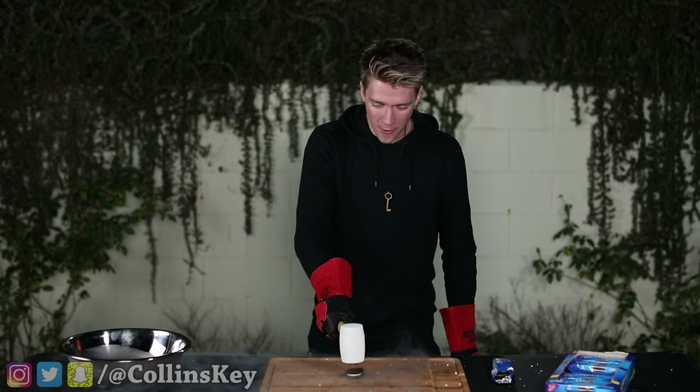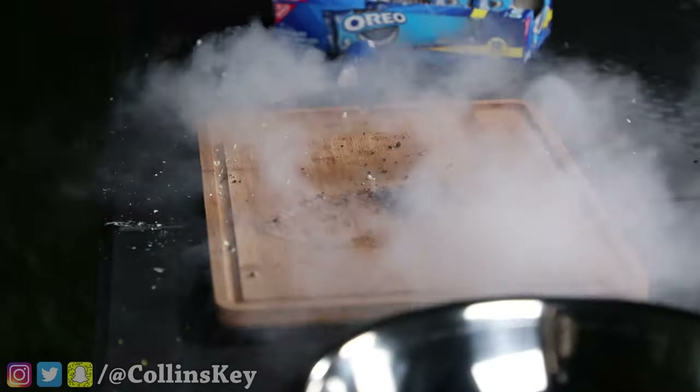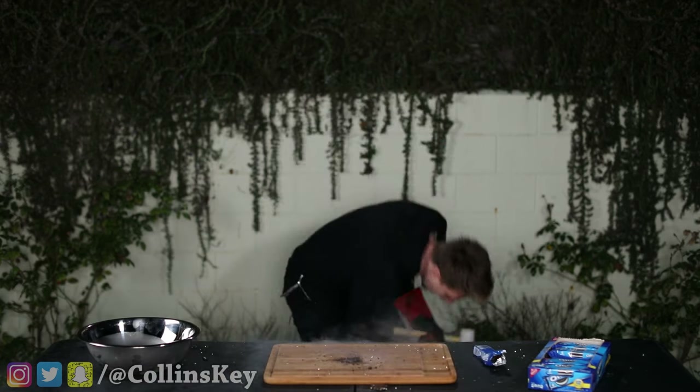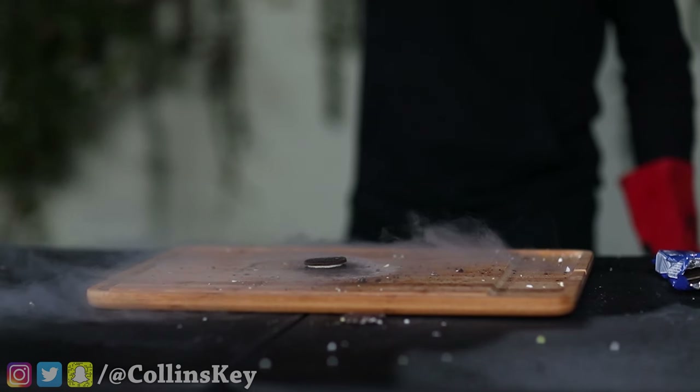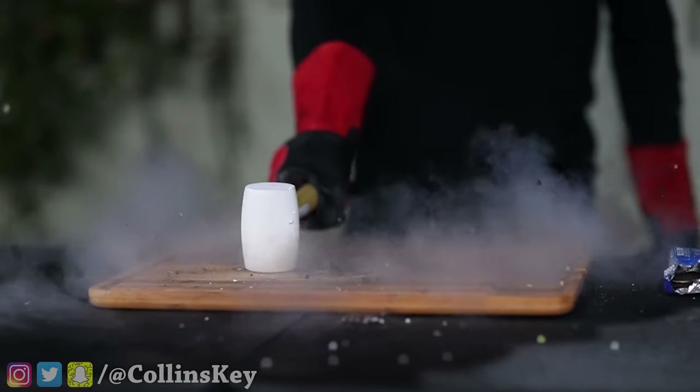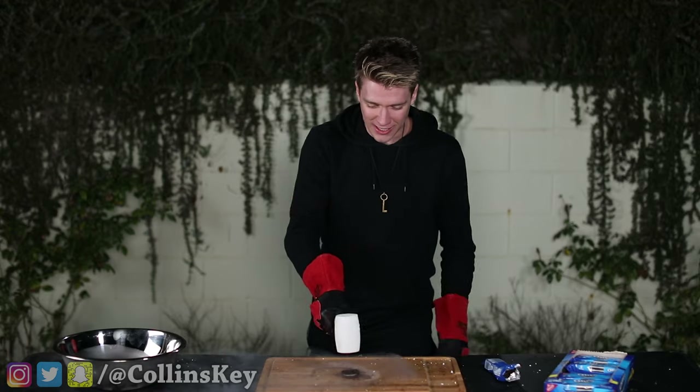Three, two, one. It didn't even break. What? I'm smashing this again, fam. What is going on? Attempt number two, let's do this.